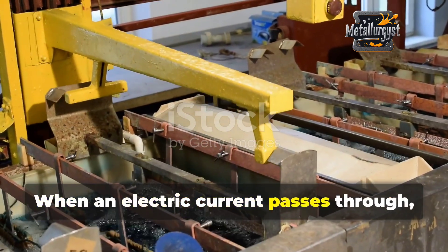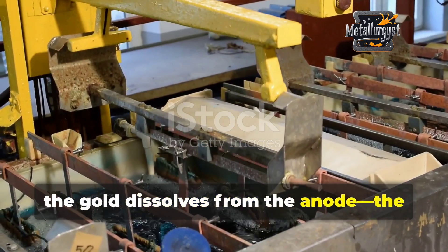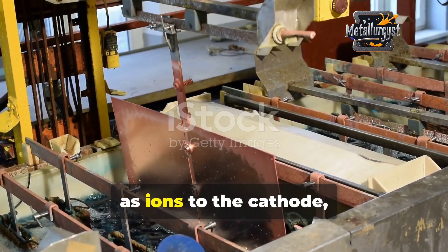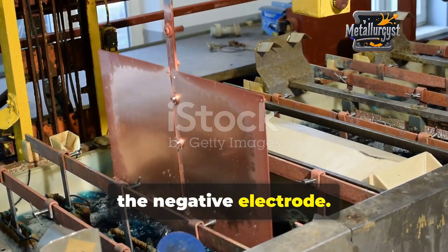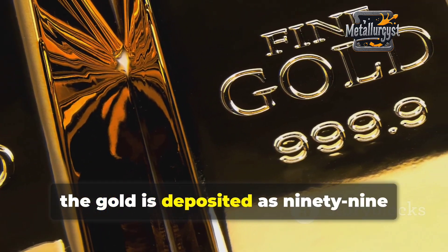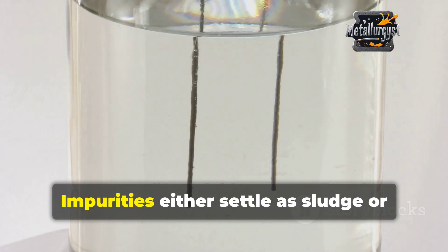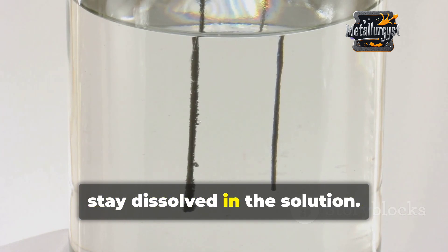When an electric current passes through, the gold dissolves from the anode — the positively charged electrode — and migrates as ions to the cathode, the negative electrode. There, the gold is deposited as 99.99% pure.